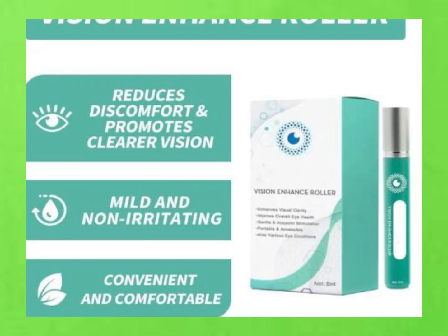So there you have it — the Vision Enhance Roller is basically your eye's new best friend. Just roll, pat, and see the difference for yourself.